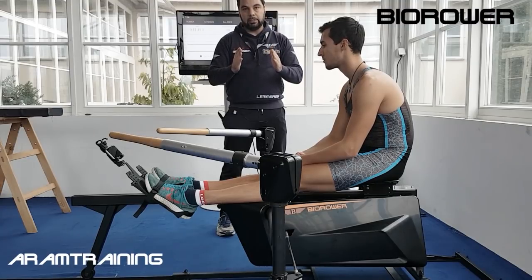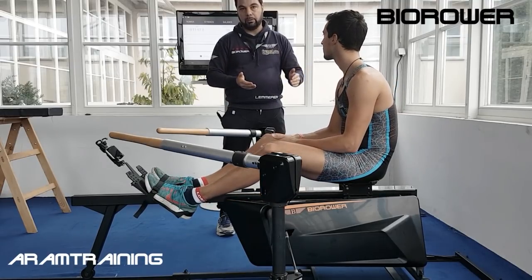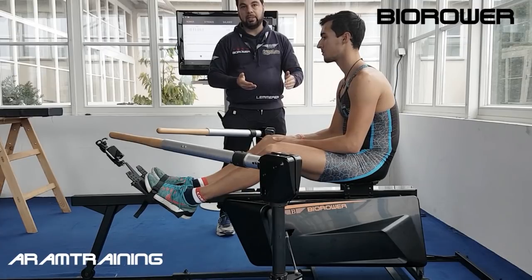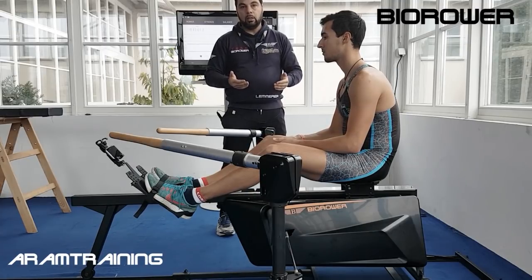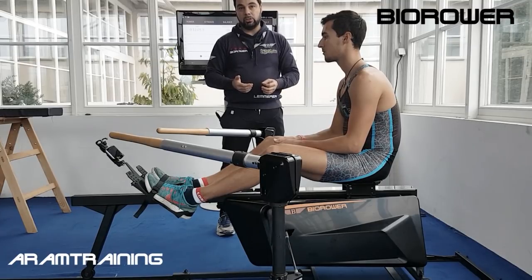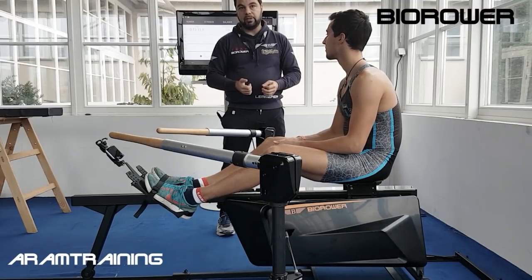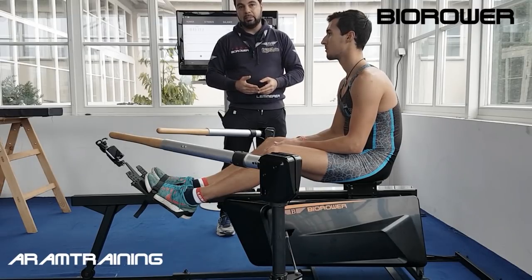If I get every athlete on my team to understand this in the winter when nobody else is able to row, I have a perfectly synchronized team when I get back on the water in spring. And this is precisely the reason why we started with birower 18 years ago — it's 2018 right now, we started in 2000-2001. I had three to four jobs to pay for that company. My partner invested his entire retirement. This is a passion project and you see how it pays off.